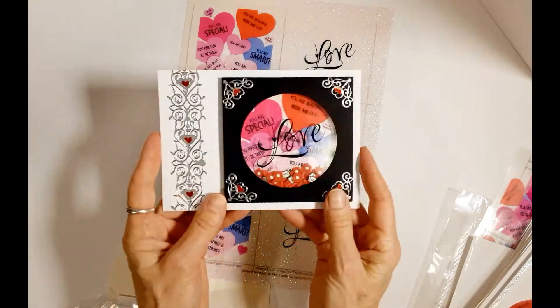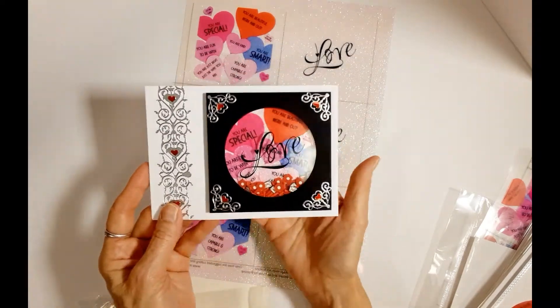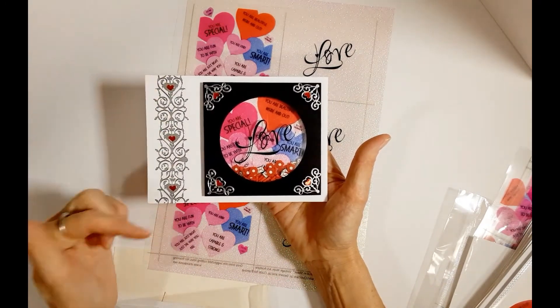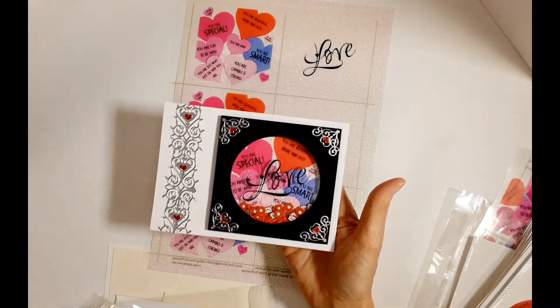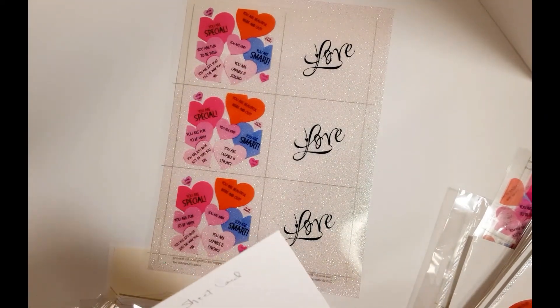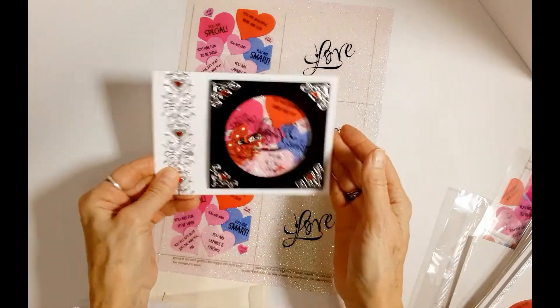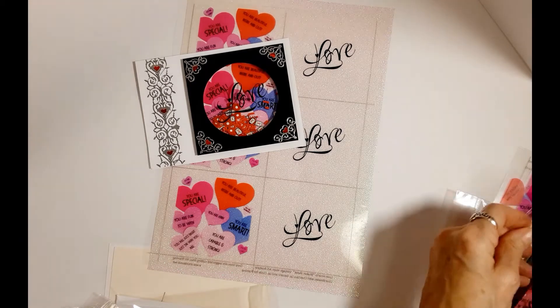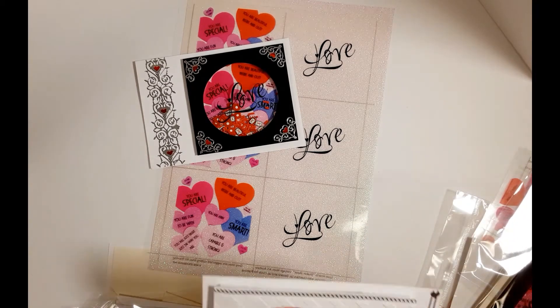Put your beads inside or your shaker elements - we have shaker elements on our website too. This is a heart border she put on this one called Large 3D Border, and it is item 2155 on our website in case you're interested. I'll try to say the item number if I can but we move fairly quickly.